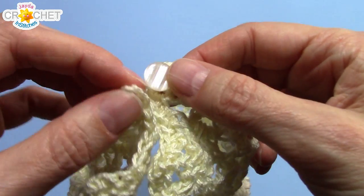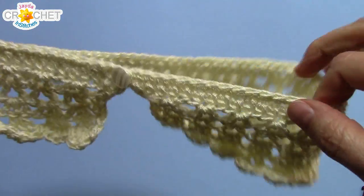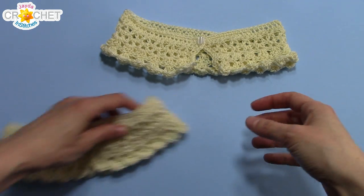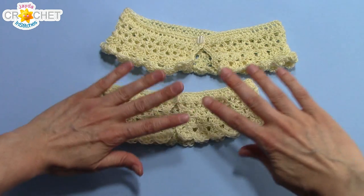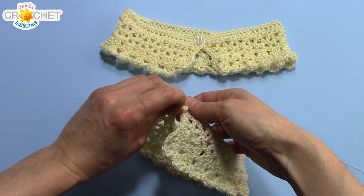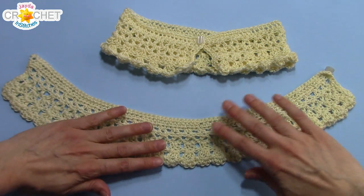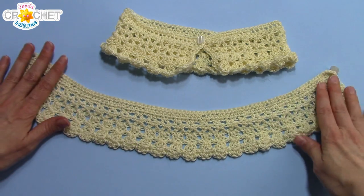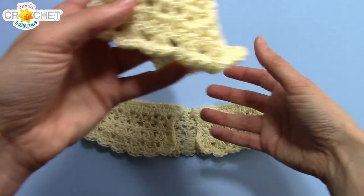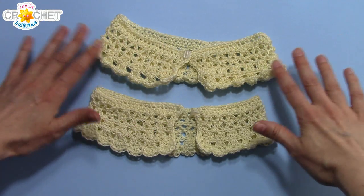Your buttonhole will stretch out a little bit — that's why you only want two chains. Now finishing touches: see how your bottom edge wants to roll up a little bit. I highly recommend steam blocking it, or wetting the entire collar and laying it flat to dry. Get it sort of damp, lay it out on a towel completely flat, and pin down your edges so that it dries flat. That way when it's resting around your collarbone, you're not going to have that little flip happening. I highly recommend lightly steam blocking or getting it damp and pinning it down to dry on a towel.